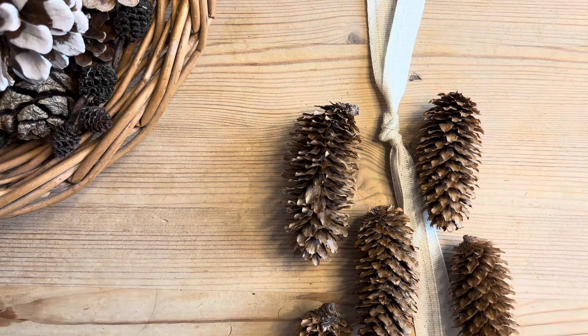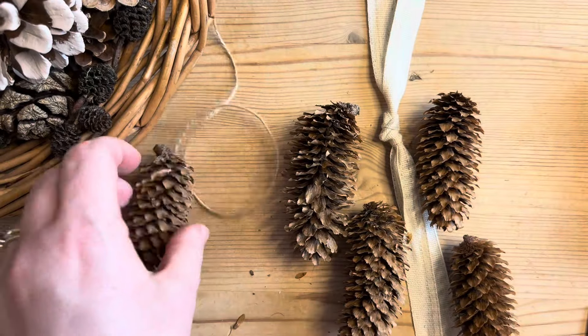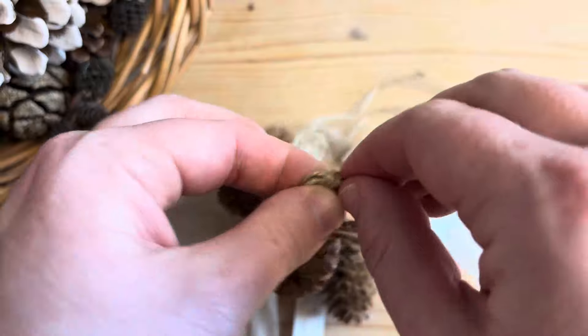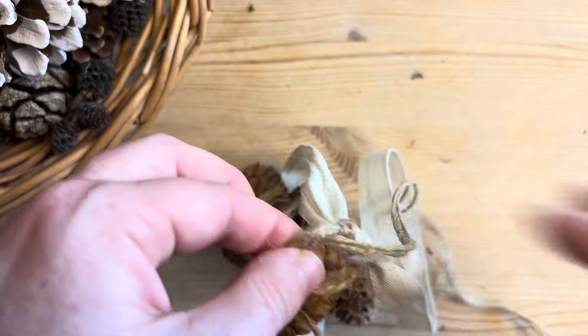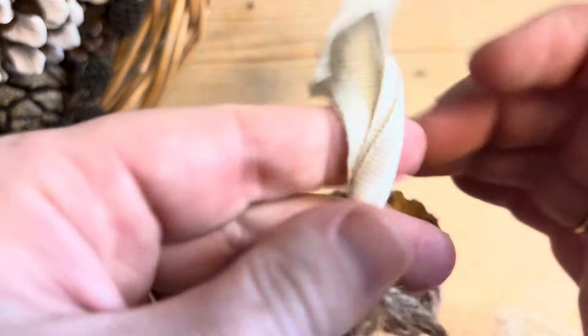I'm going to start with this twine and attach each of the pinecones with a knot at the top. Once that's done, I'll add all the strings with the pinecones attached and tie a knot with the ribbon. This will secure the cascade.